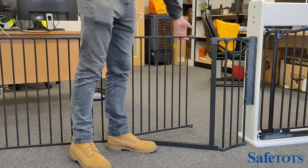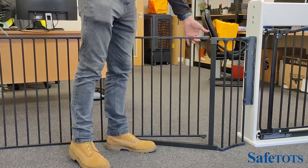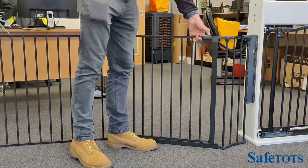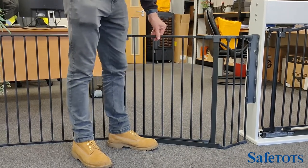Raising the gate will allow you to open it. When you close it, you simply put it back in position by raising it, pull the button, drop into position, and it will lock back in place.